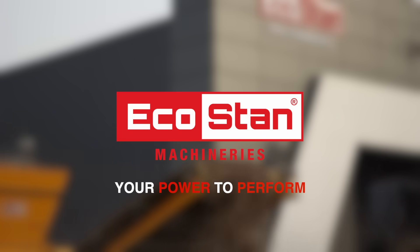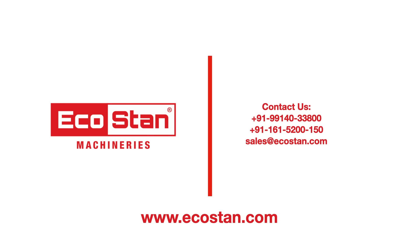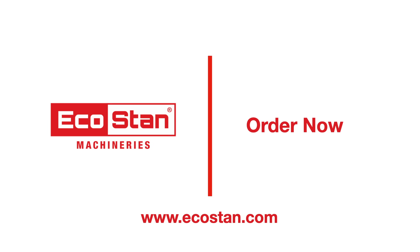EcoStan — your power to perform. For more information, contact us on the following numbers or log on to EcoStan.com. Order now.